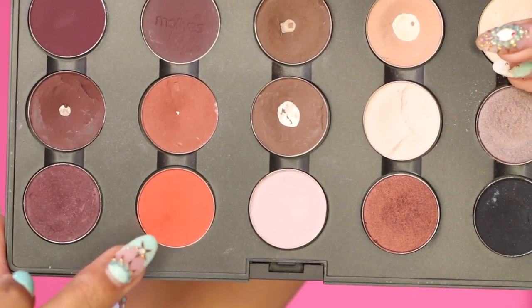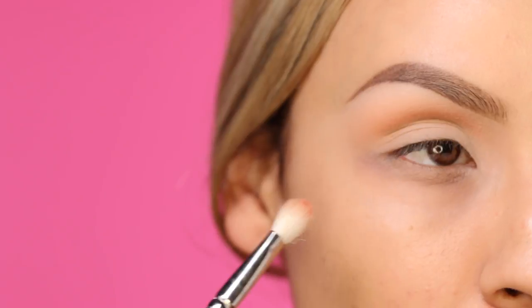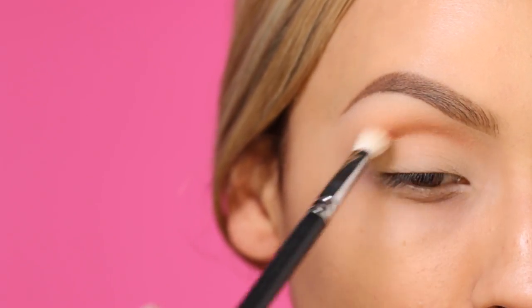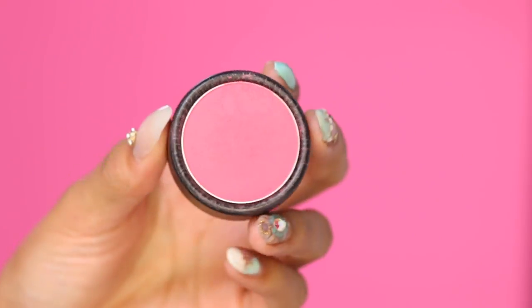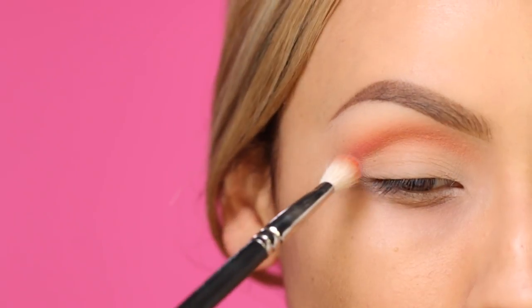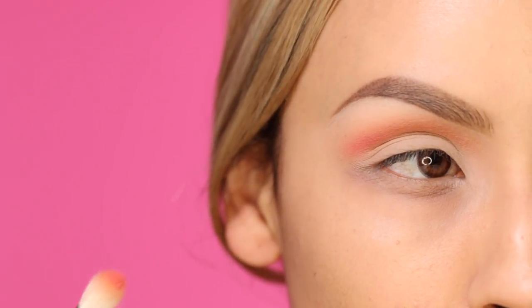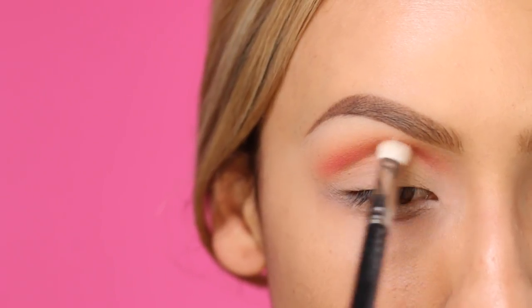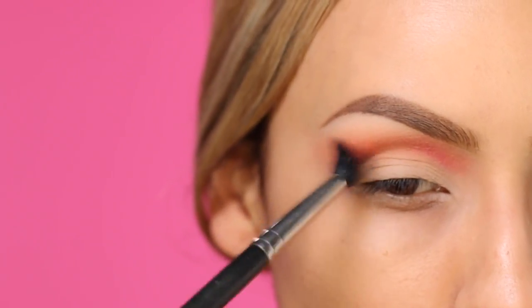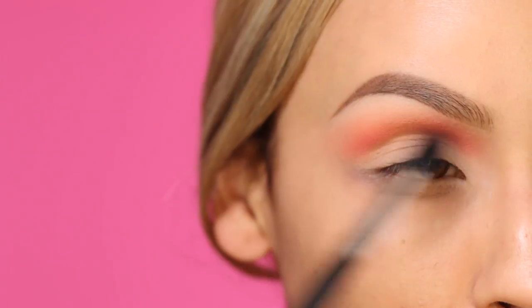Next I'm picking up Red Brick — this is a shadow by MAC — and I'm going to use the same 217 brush. I'm going to apply this directly into the crease and focus most of the color in the center, because I'm going to be applying this eyeshadow by Saucebox called Lulu. It's a really pretty hot pink shade — I'm using the same brush and applying it to the outer and inner corners of the crease, kind of creating a spotlight for that orange shadow. Then take a really loose fluffy brush, this is a MAC 224, and make sure all those edges are blended out really nicely.